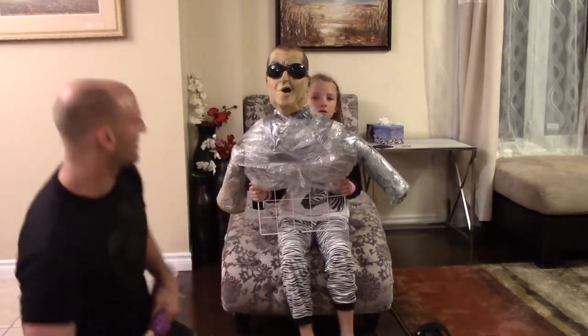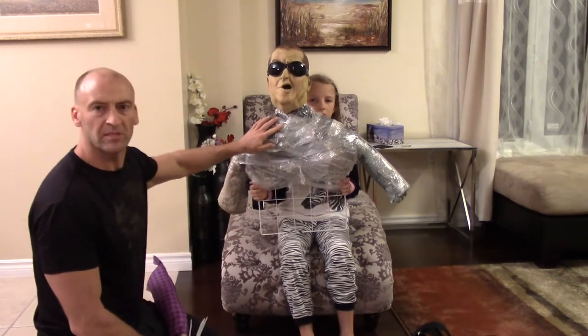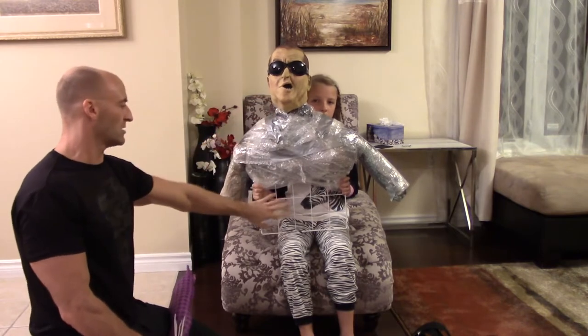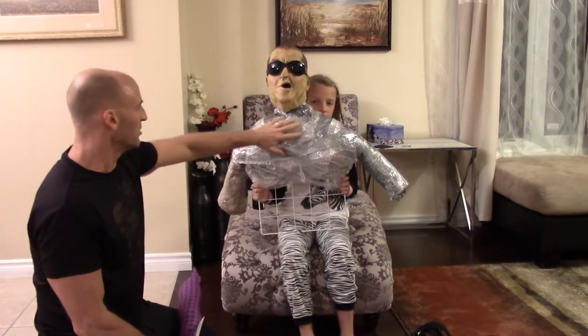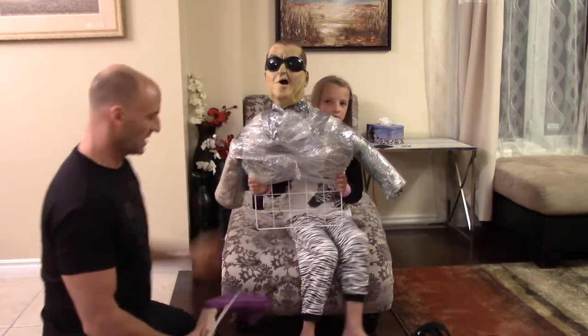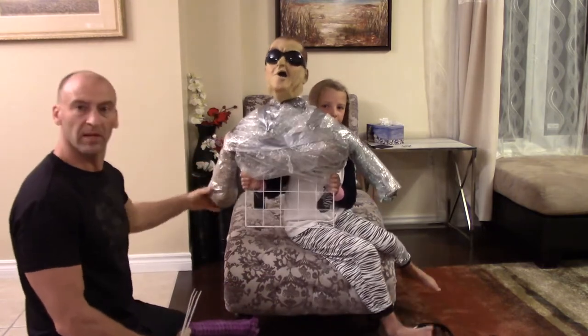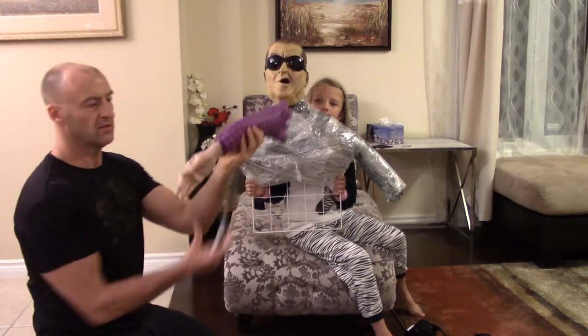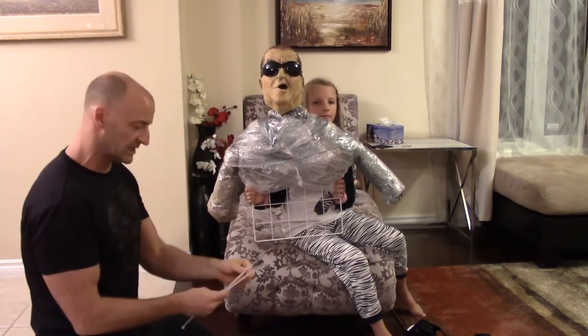So we got the base done. I basically wrapped some bubble wrap and duct tape around a bunch of plastic bags and a couple of coat hangers onto this wire mesh to support the head. And I got a little bit of bubble wrap and bags here to start the base of the shoulders and arms. Now I'm going to attach these fake arms with some twist ties.